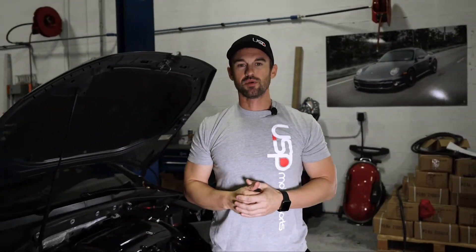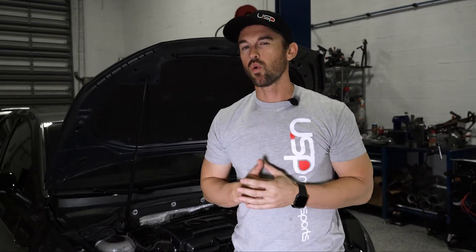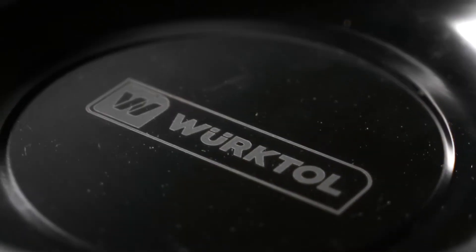Hi guys, Chris here from USP Motorsports. We are excited to release something we've been working on for quite some time at USPMotorsports.com. Being in this business for almost 20 years, we have realized the customers we have and the needs they have. I proudly present to you our newest house brand at USPMotorsports.com: WorkTool.